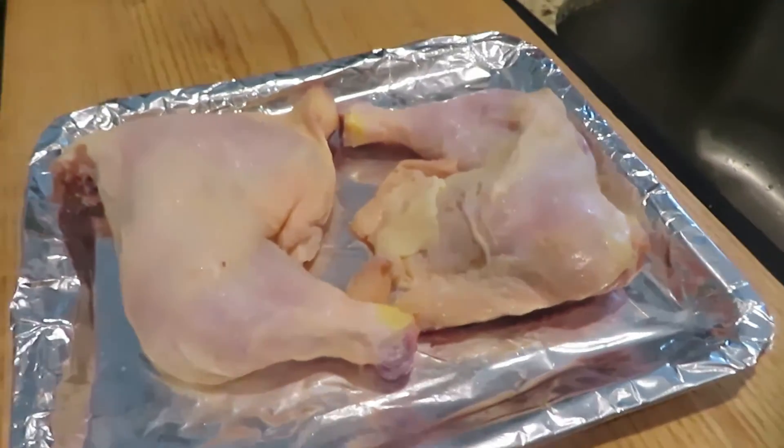This is gonna be a short video. I'm cooking dinner and I'm gonna be cooking it in my Moso air fryer oven, and I'm gonna be throwing some chicken in there.